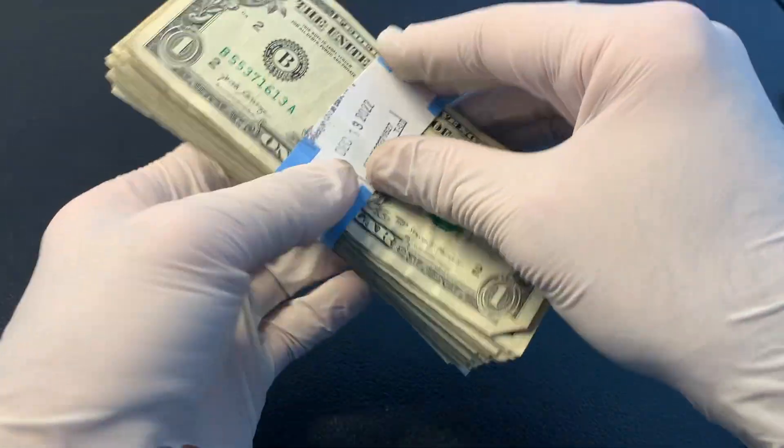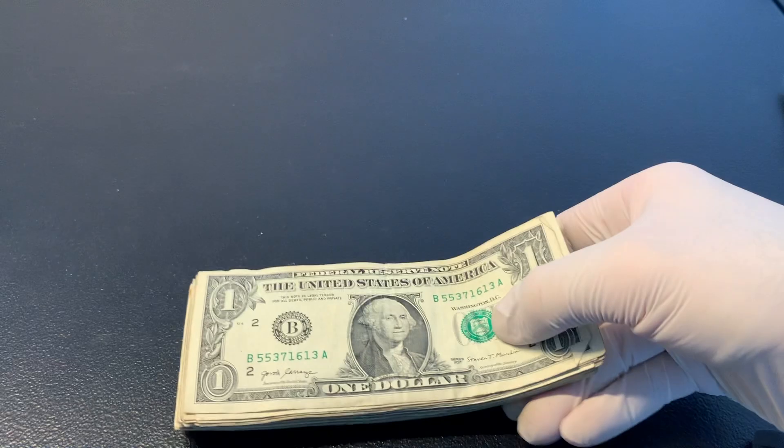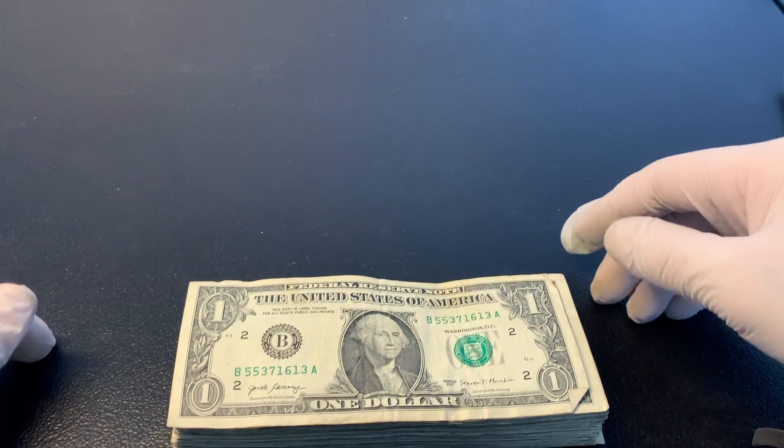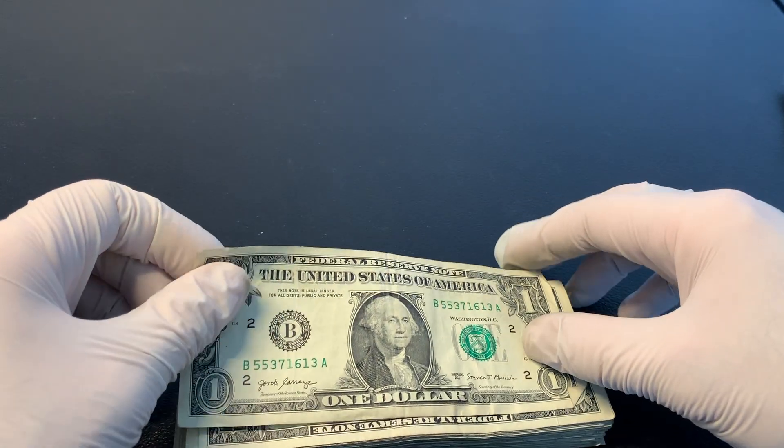I'm going to bring in the third strap of $1 bills, go through the same process, speed up the video as I go through them, and bring it back to real time to go through anything cool I might find.